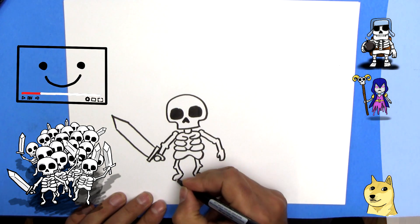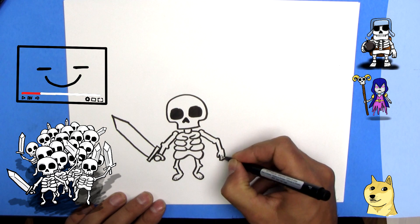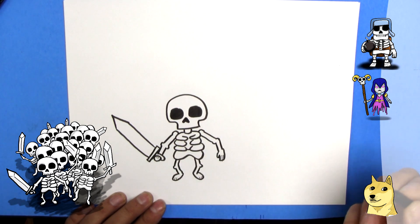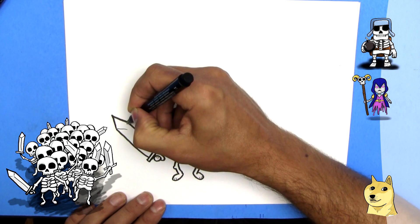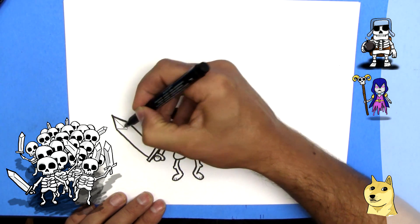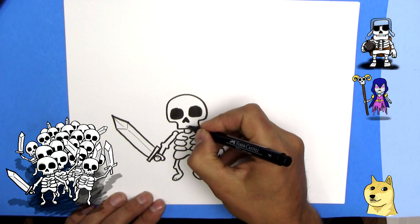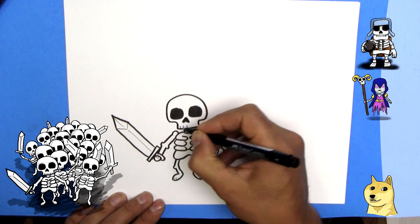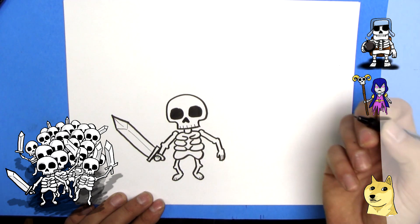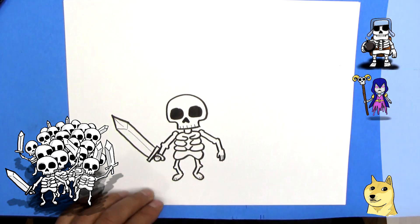We're going to switch over to our fine point marker. We're going to draw some little toes — one, two, three. One, two, three. Some little fingers — one, two. One, two. And we'll draw some blade accents: a V shape here, a line here, and a line there. And he's got teeth of course — one line right in the middle, because our teeth line up in the middle. Then we'll go off to the side, two more this way and two more that way. And that's pretty good for the skeleton.